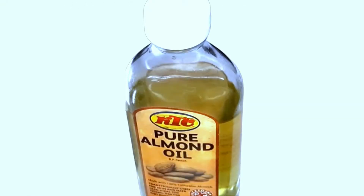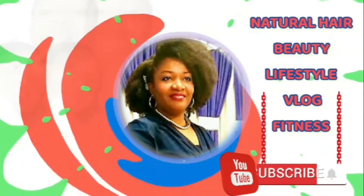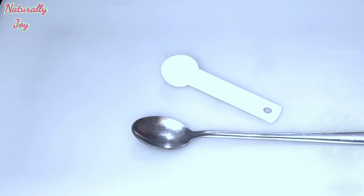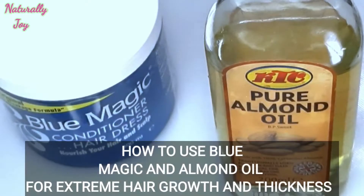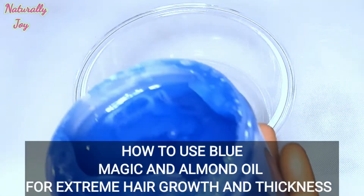Are you searching for videos that will help you grow your hair healthy and strong? Then this video is for you. Hi lovelies and welcome back to my channel, and welcome if you're new. In today's video I'm going to show you how to use Blue Magic and almond oil for extreme hair growth and thickness, so if you are interested keep watching.